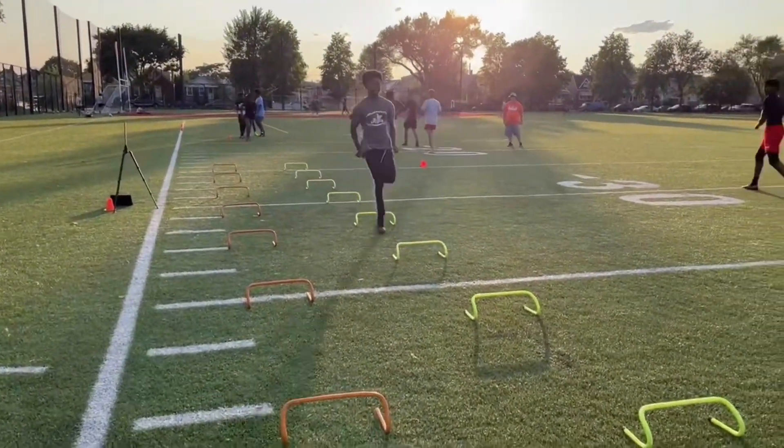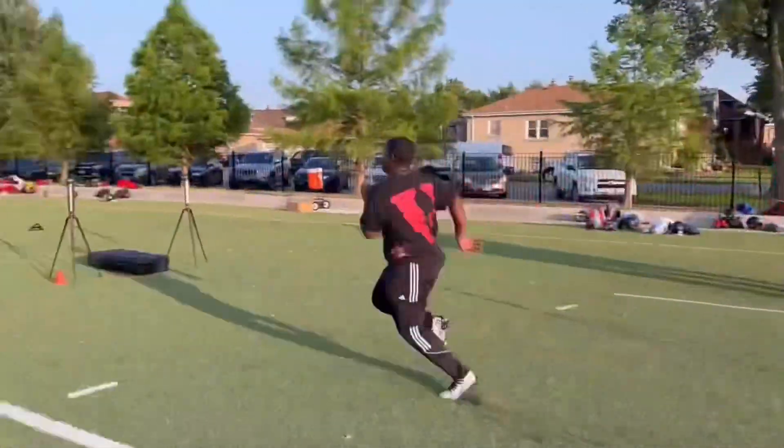We're not lifting weights out here. Come on, sprint, sprint, fly through it, fly through it, that's it.